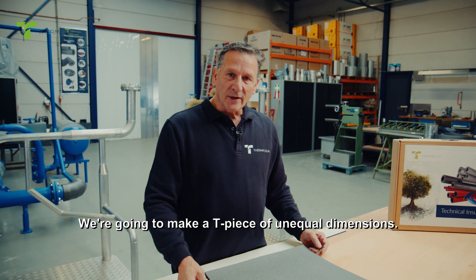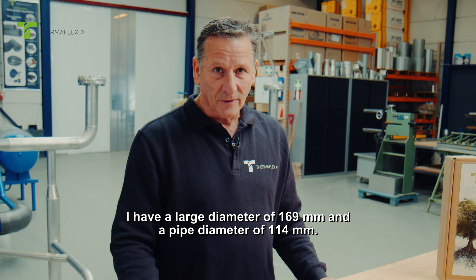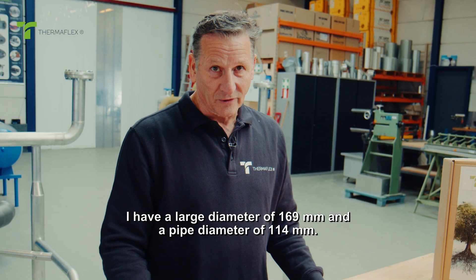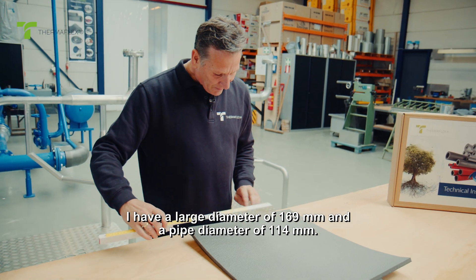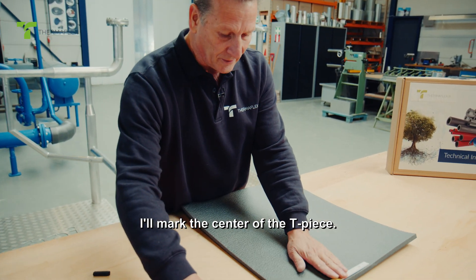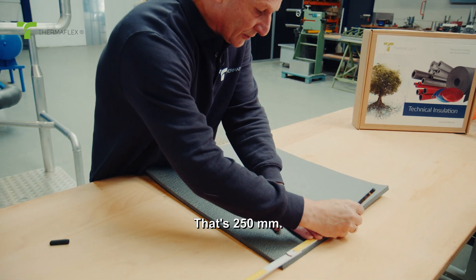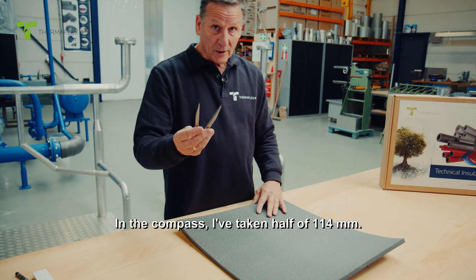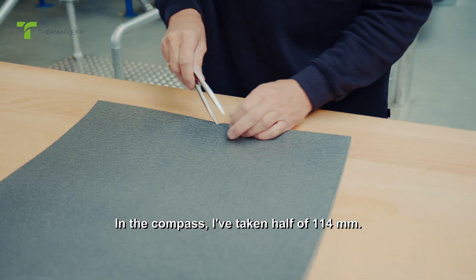We're going to make a T-piece of unequal dimensions. I have a large diameter of 169 millimeters and a pipe diameter of 114 millimeters. I'll mark the center of the T-piece at 250 millimeters. In the compass, I've taken half of 114 millimeters.